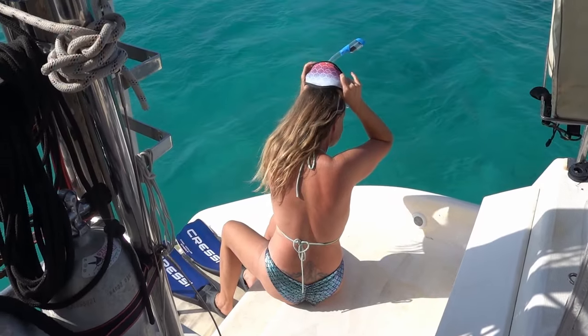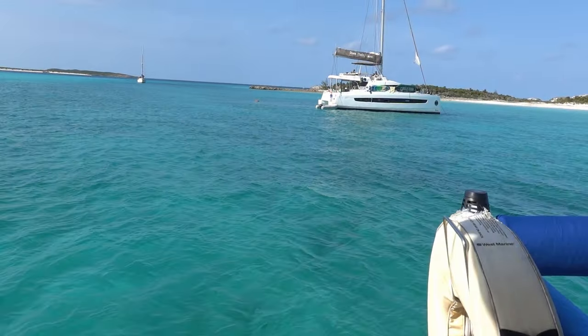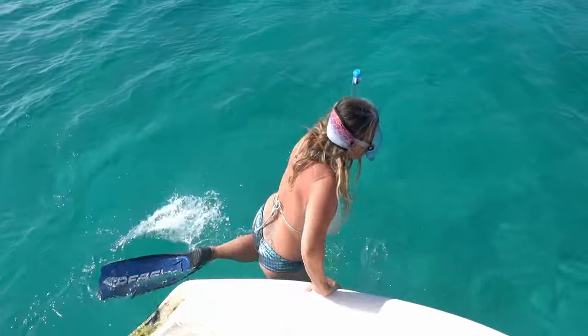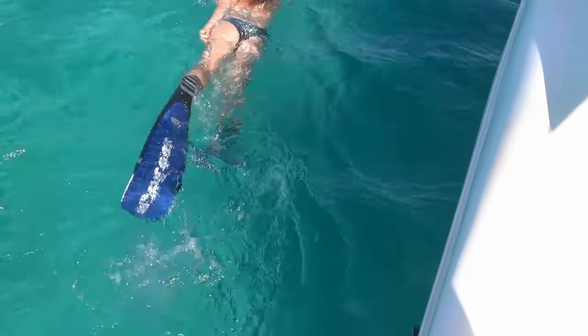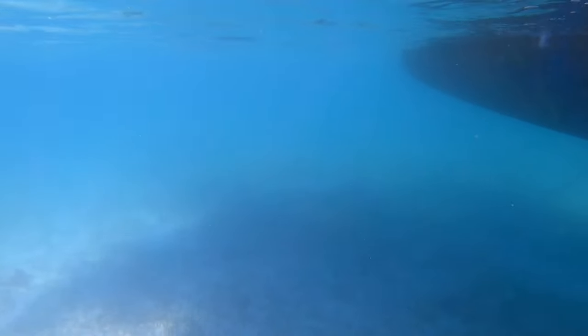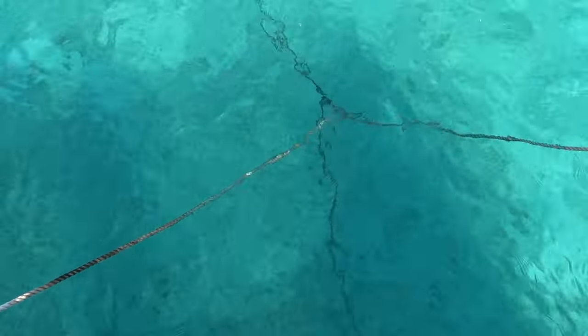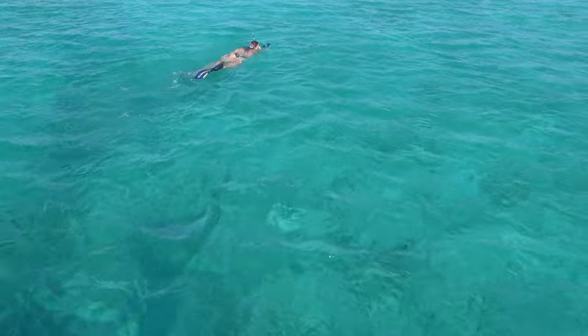It's anchor check time at Compass Key. Got a monohull coming in, got a charter cat right here. Just us. The anchor chain is heading out that way — got about 60 feet out, so she's got a bit of a swim.